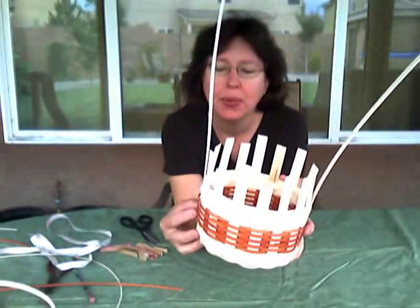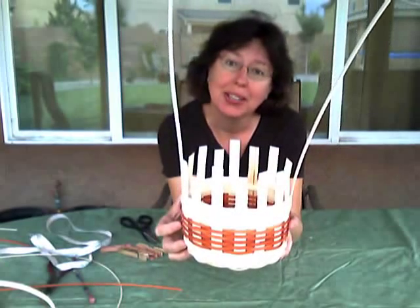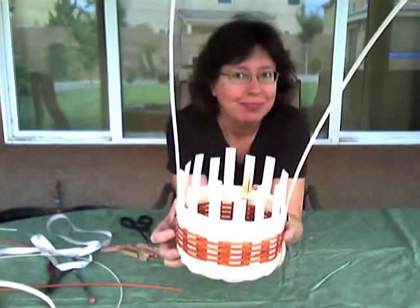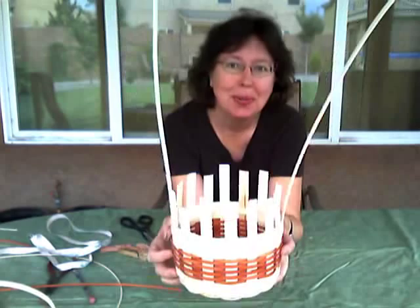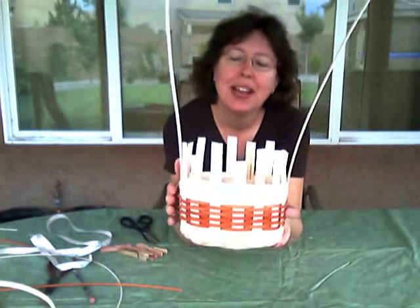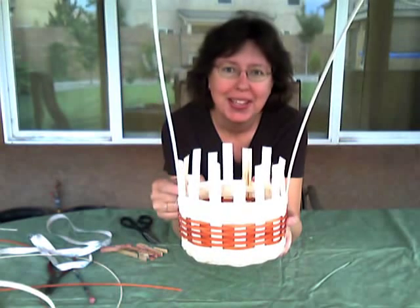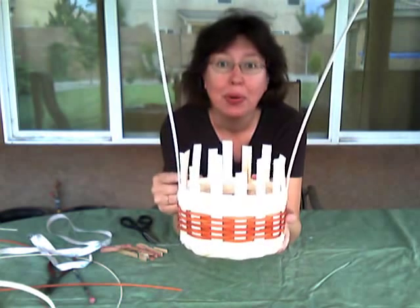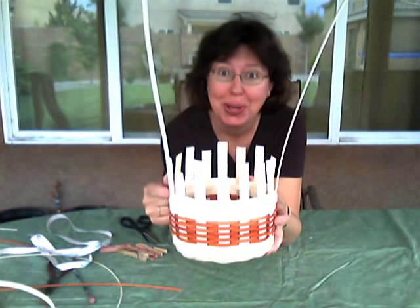I ended up putting 9 rows of color because I just thought that's what looked nice. And it's my basket, I can do what I want, right? Same way you can do what you want with your basket. So I put 9 rows of color, and then I did 3 more rows of 3/8 inch flat weaving. And that top row is going to be my rim row. The top row is going to be hidden by the rim.